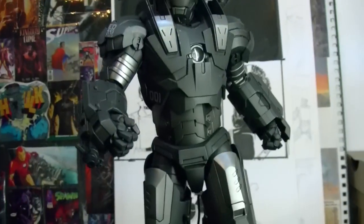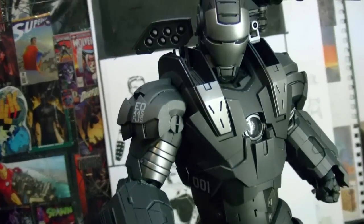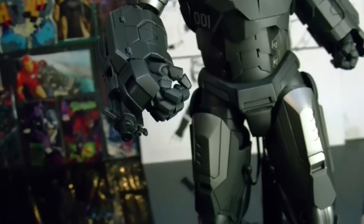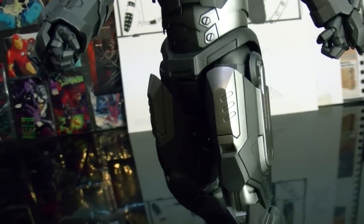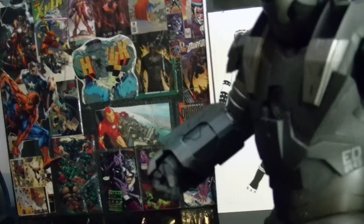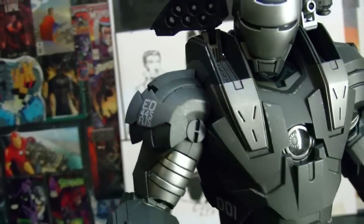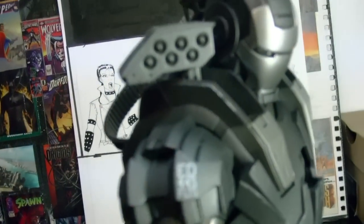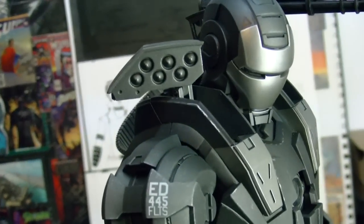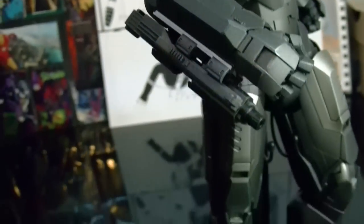This figure is awesome. The detail on this figure is just great. Some people were complaining about the paint job. I think they could have done a better gunmetal look to him, a more metal look, like in the movie, or like they did with Mark IV. But I'm still very happy with this guy.